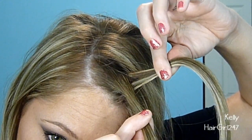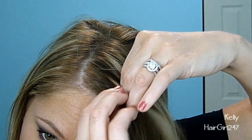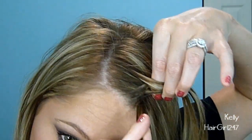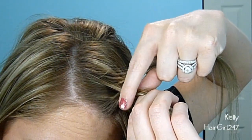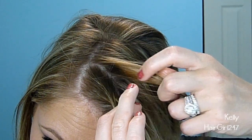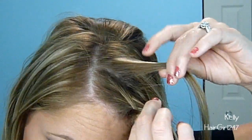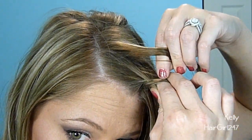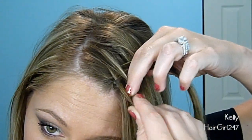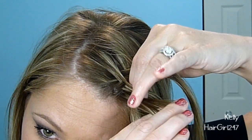They're basically used as anchors to hold the braid in one place. So we're just going to continue to do that — hold it in two sections, take one piece from the side of the braid and flip it over to the second piece. Then continue to do that on this side: pull the piece, flip it over, and add it to the other piece.